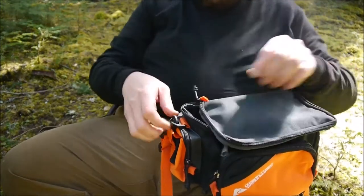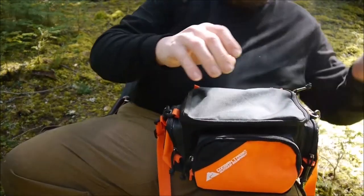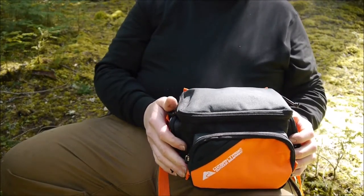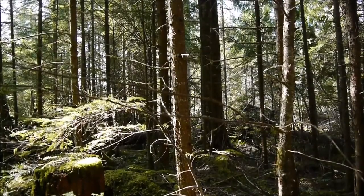I forgot to grab a bungee cord out of the truck. Let's get this hung up. I'm hanging this here because there's been a lot of elk going through this area — there's poo everywhere. Several piles of elk poop scattered all through here, so they must be going through munching all the moss. I'm going to find a good place to hang this.